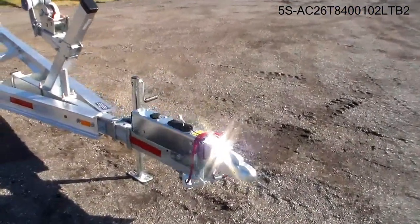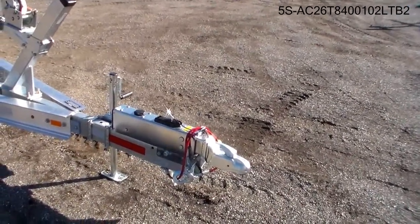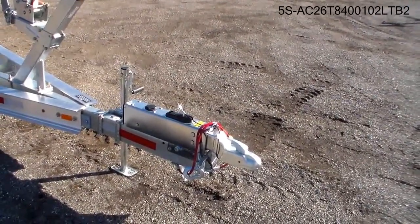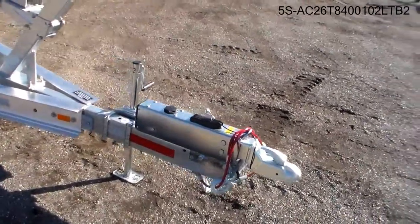It has a new coupler from Tie Down, with a grease fitting right in the top to keep your ball greased, a nice new release handle, heavy duty safety cables, and your breakaway cable.